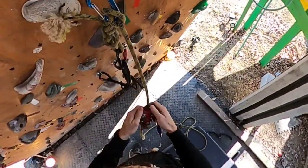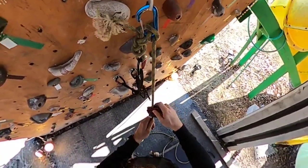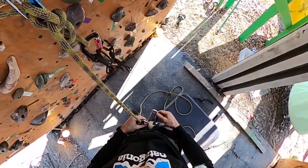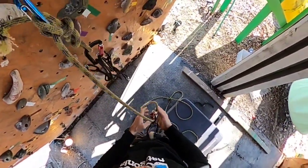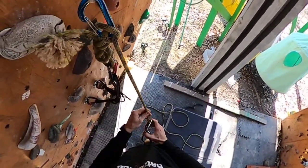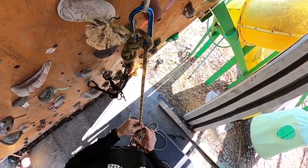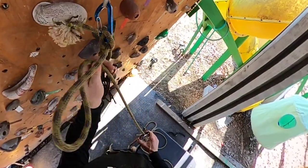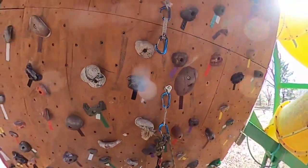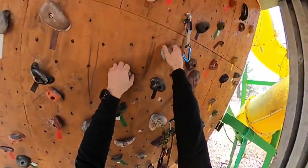I'm kind of digging this device — it seems to slide very well. Let's see how it holds up against falls. With the GriGri it's really hard to feed, but this isn't too bad to feed. You kind of just pinch the device and you can slide rope in and out pretty easily, and it seems to catch pretty quickly.